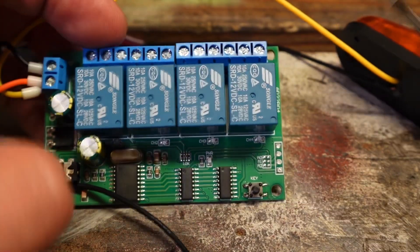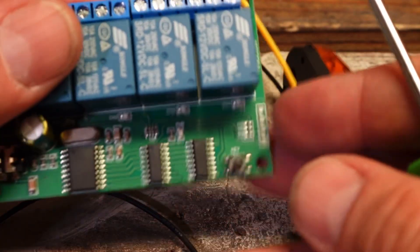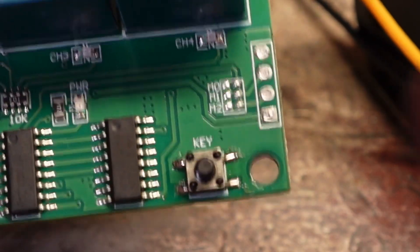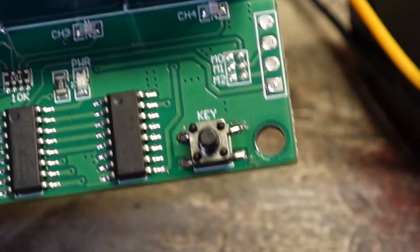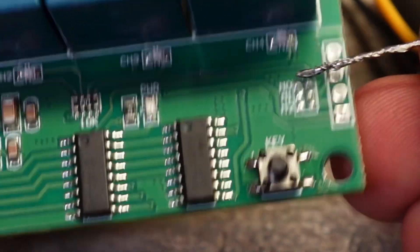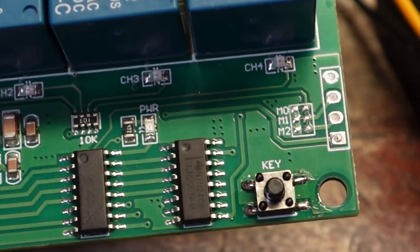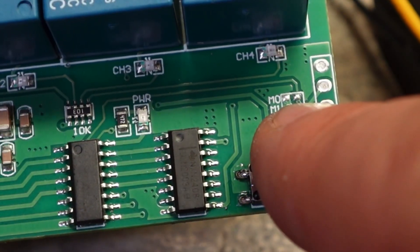The only solder joint you have to do is right here — it's this little pad. You'll see the M0. We're going to have to bridge this M0 to this M0. That is the only solder joint you have to do. You're going to take a piece of wire, lay it across there and solder it — solder one side and bridge it over to the other — whatever way you can make that work, but you've got to solder just those top two pads.